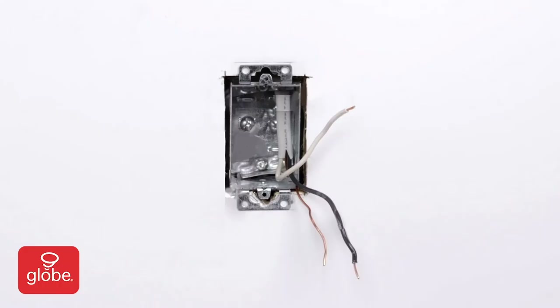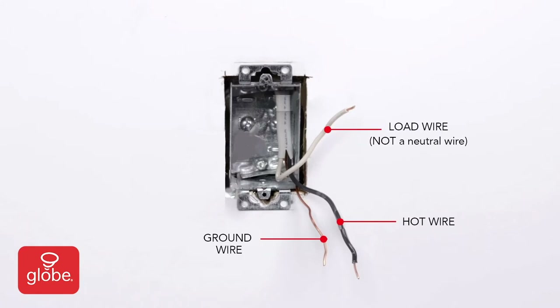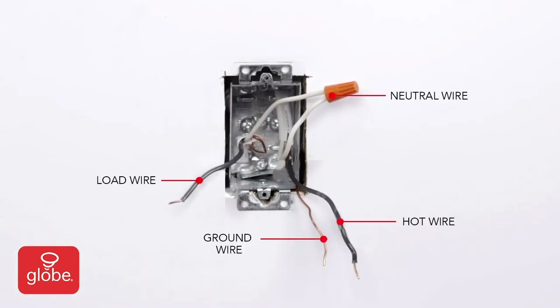If there are no other wires in the box, there is no neutral wire — you cannot use this switch here and should not proceed any further. If there are white wires in the box, those are the neutral wires and you can proceed to the next step.